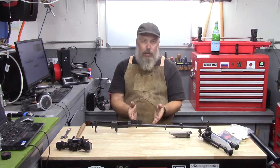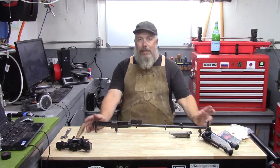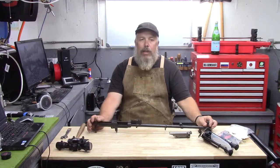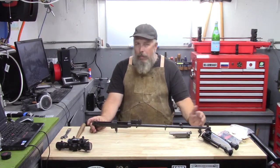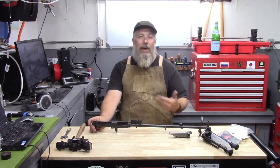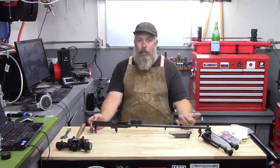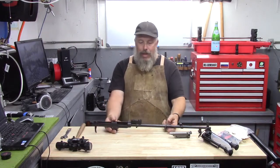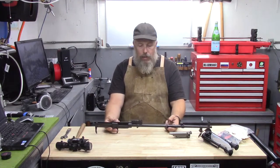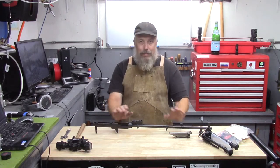I've had this idea for a while. I did build an SKS RPK at one point — I've still got it and I'll get it on video at some point. This is definitely kind of a bubba project, but I wanted to explore ideas of how you would develop or change the SKS concept if it was not abandoned for the AK. One of the projects I've had in mind is doing a DMR, or designated marksman rifle — and that's what this one's going to be.